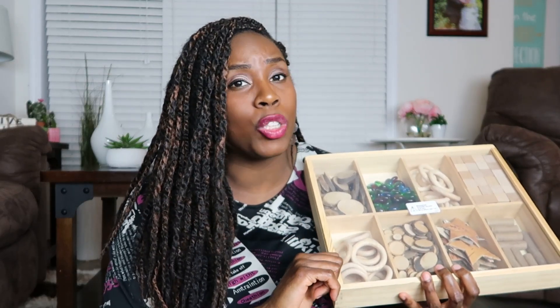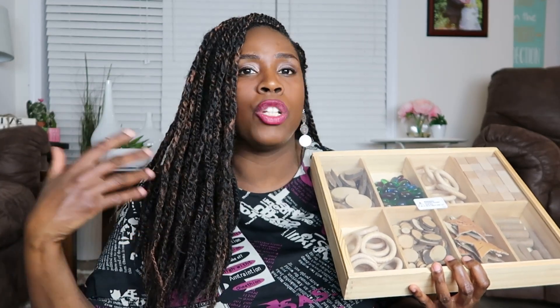You can also use loose parts for STEAM activity challenges. Now I have a kit here. This kit is borrowed from my student teacher and she actually told me the concept of loose parts, because I hadn't heard of that term before, although I've heard of the concept of kids being hands-on with their play and using open-ended materials to have kids engage in creative play.